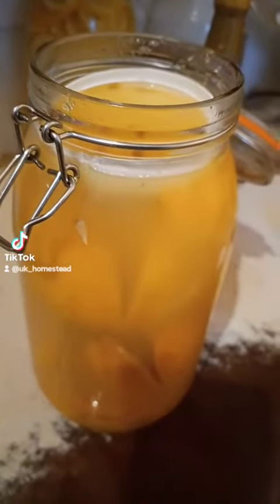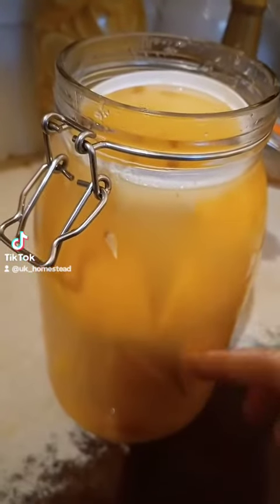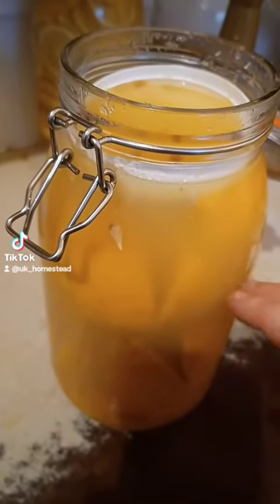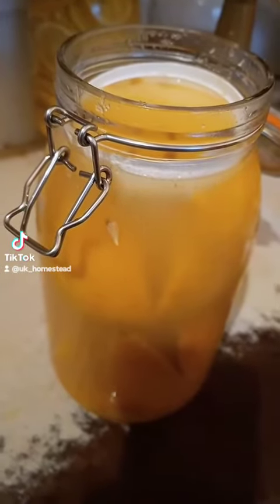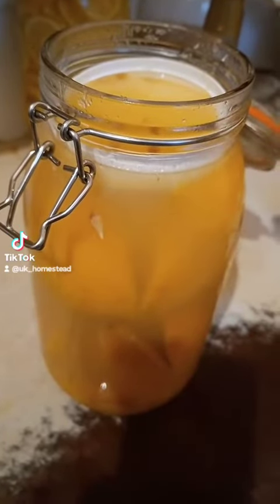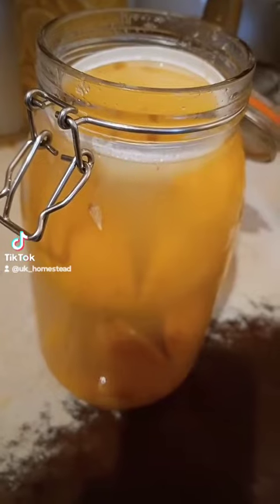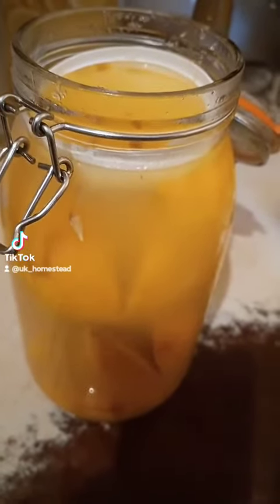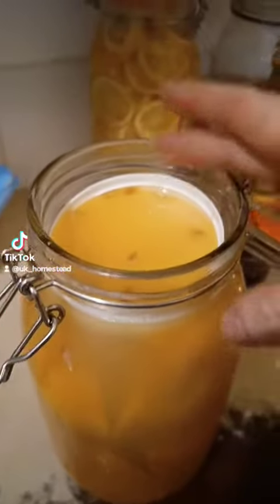The salted lemon brine I made the other day for the lemons wasn't producing enough — it came to about here — so I just went out and bought another bottle and topped it up. I had a dodgy lemon that was floating to the top all the time, and I haven't got any use for lemons at the moment. Next week I'll be using this.